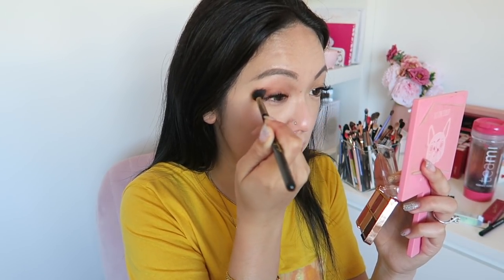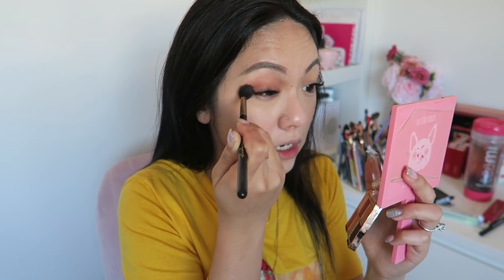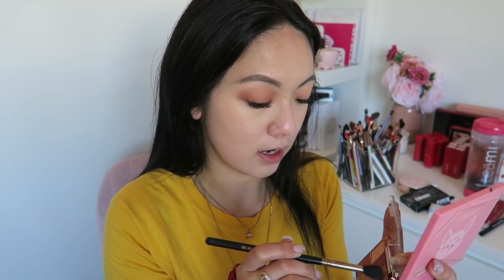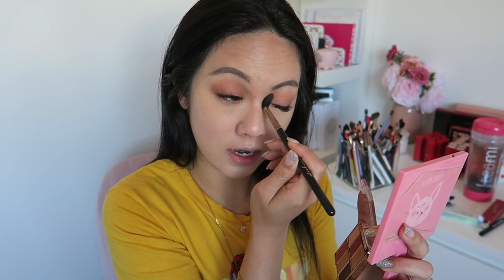Some of you guys have asked about my ethnicity and my age. I am 27 this year. I am half Malaysian Chinese, and I am a quarter Thai and a quarter Indian - so my mom is half Thai half Indian, which makes me a quarter of each. In general I usually just tell people I'm Malaysian Chinese because it's easier than saying quarter this, quarter that.